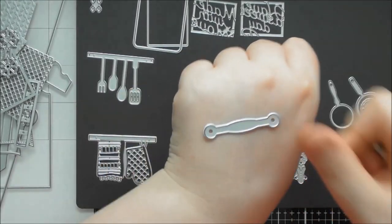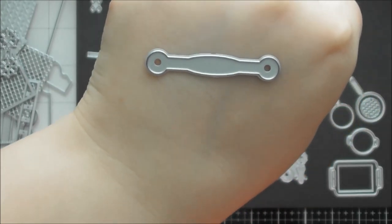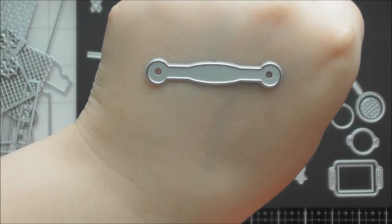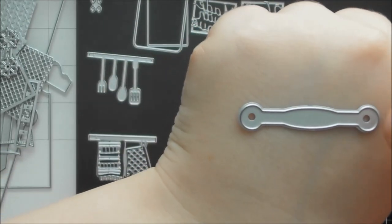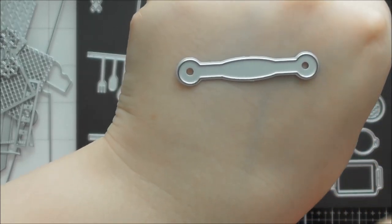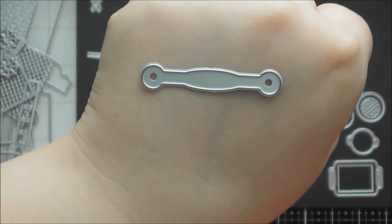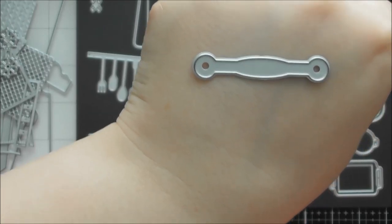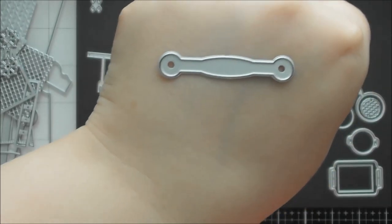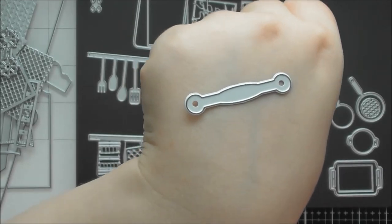There's also a handle die for the oven door - you can use this one or create your own handle from a strip of cardstock. The die has release holes that are perfectly centered on the two end pieces, so if you want to attach it with a brad you can put your pokey tool through them. This handle die would also be useful for other die sets if you just want a different-style handle for something.